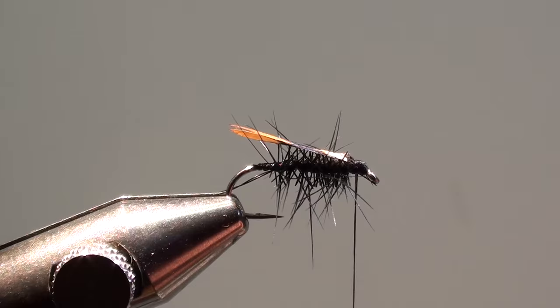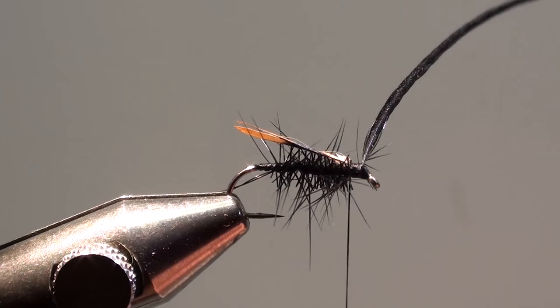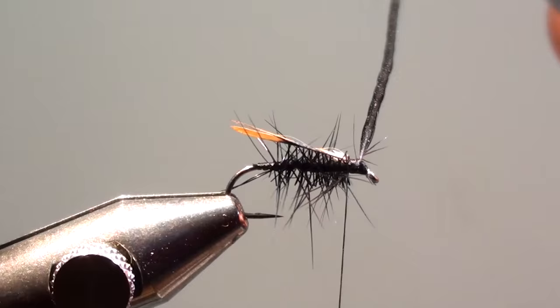For the head hackle we will use a very small size black cock feather, which we will tie in shortly behind the eye of the hook. Secure the stem to the beginning of the wing and then wind the feather to the beginning of the wing of the fly.